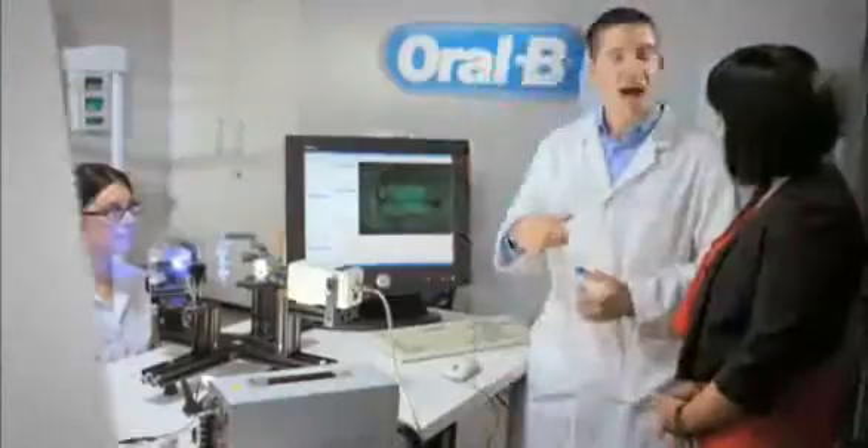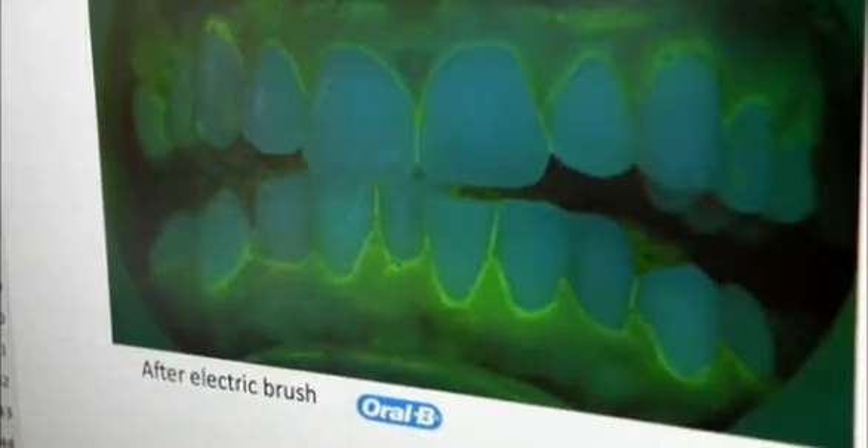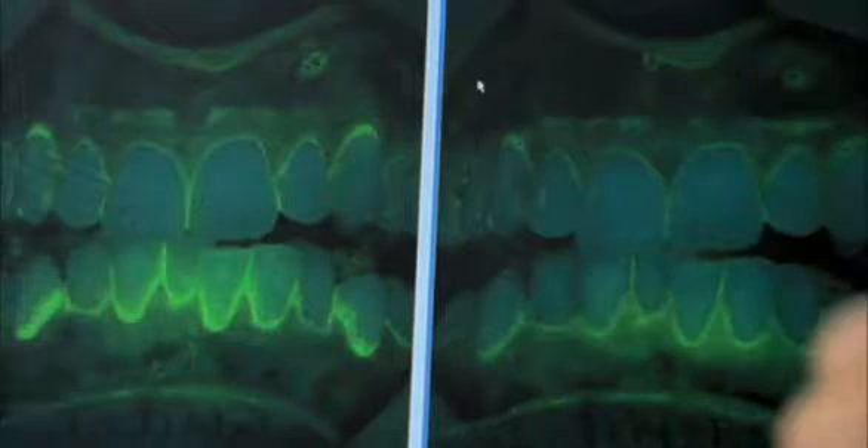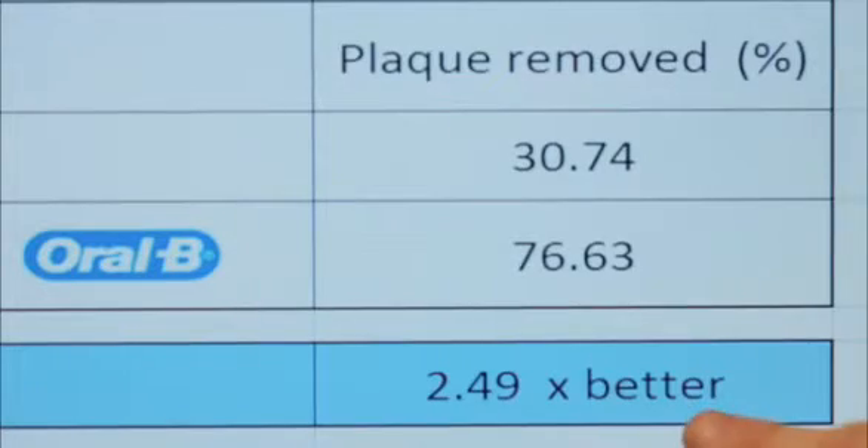So I'm off to their lab to see the evidence for myself. Anna, this is Caroline. This morning, Caroline used an Oral-B electric toothbrush. She's rinsed her mouth with disclosing solution so we could see the plaque, and I'm going to compare the results with the picture we took last week after she'd used a manual toothbrush. There really is a remarkable difference between the two images — something like twice as much plaque has been removed.